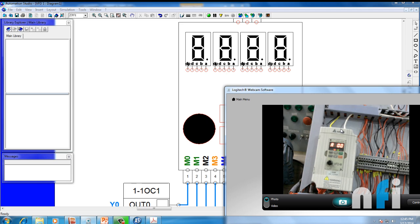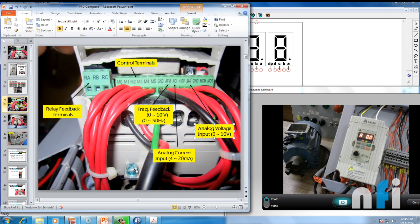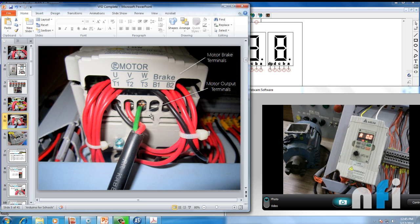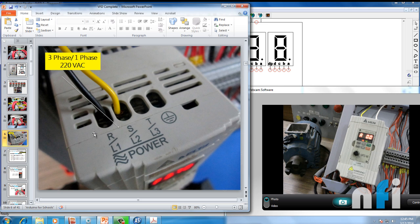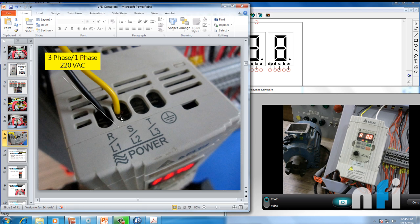Now let's look at the power terminals. The three-phase output terminals send power to the motor — you can see those three-phase output wires going to the motor. Then there are motor brake terminals B1 and B2: if you're applying a brake, you need a brake resistance to drop the back-EMF voltage. The input terminals accept three-phase or single-phase 220VAC — that's where you give supply voltage to your drive. Right now the drive is on; pressing run starts the motor and pressing stop halts it.